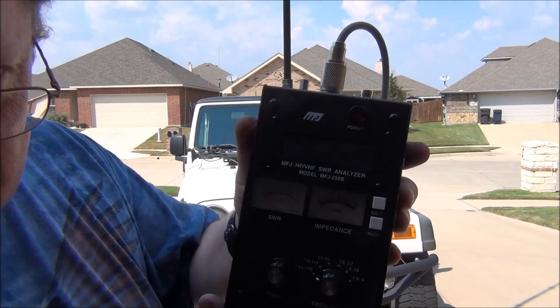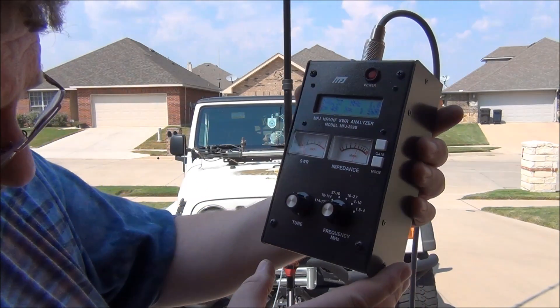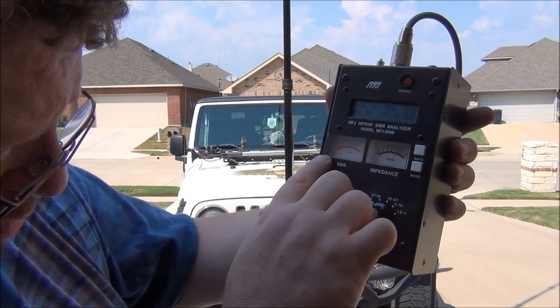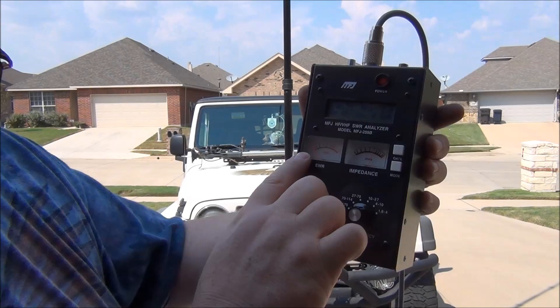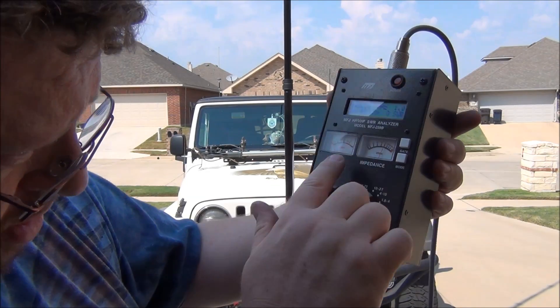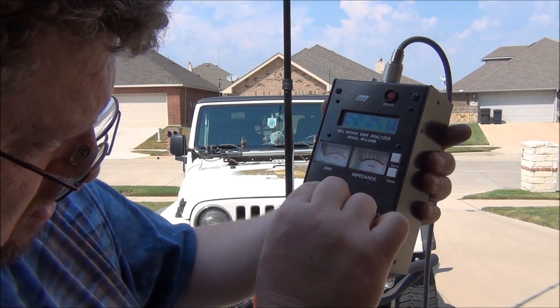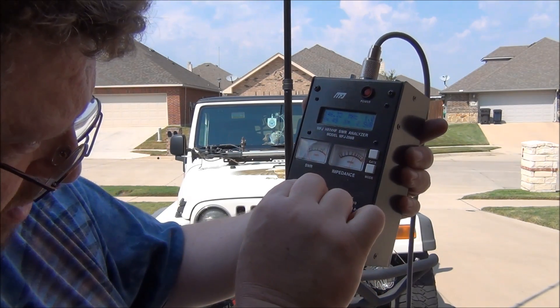Check this out — I hope you can see that. At 1.46 we have almost zero SWR and just slightly over 50 ohms. You can actually play with that a little bit.